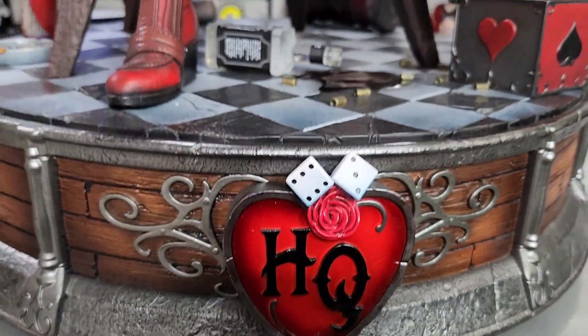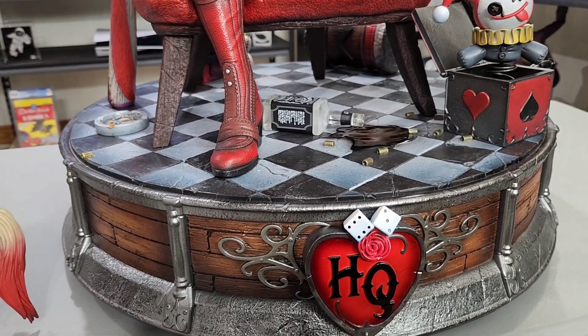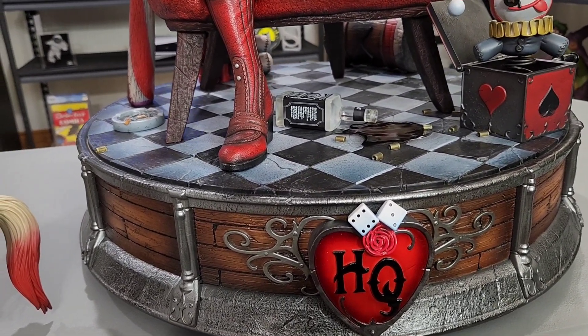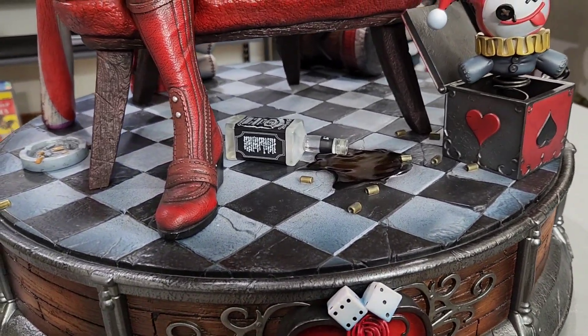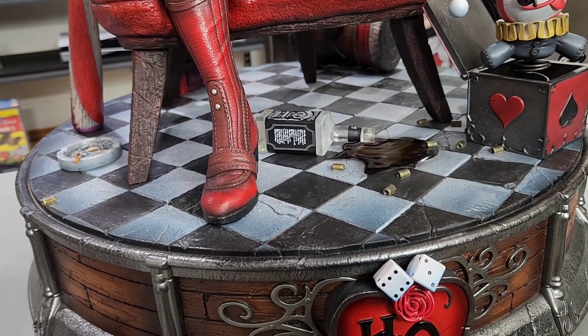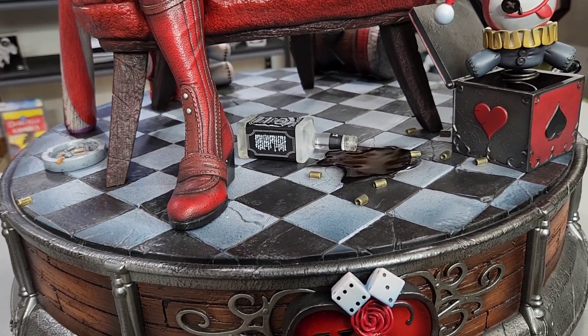The round base is really the biggest downfall of this piece, because the roundness is difficult to display. That's one of the only nitpicks — it's so massive. Round bases are hard to display. It's basically a giant checkerboard — chessboard, whatever you want to say — actually probably bigger than a real chessboard, which is crazy. But lots of great detail, with black and white and some really nice weathering on there as well.